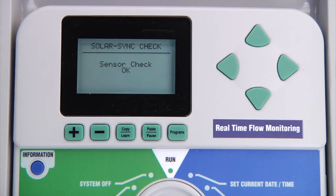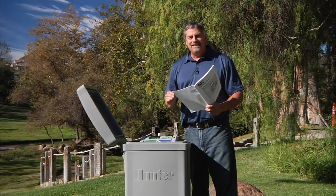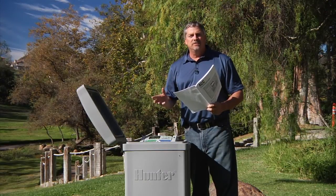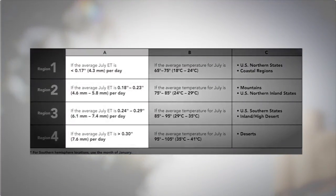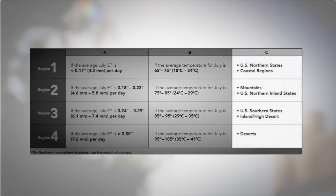Once you verify there is a working connection between the controller and the receiver, go back and select Solar Sync setup to program the region. To choose the region, reference the ET tables in the ACC owner's manual or the Solar Sync owner's manual. There are three ways of choosing the region: the first and most reliable method is according to the average ET or evapotranspiration rate for July or the hottest month of the year. Another method is according to the average temperature for July. The third method is according to a general description of the area you live in.